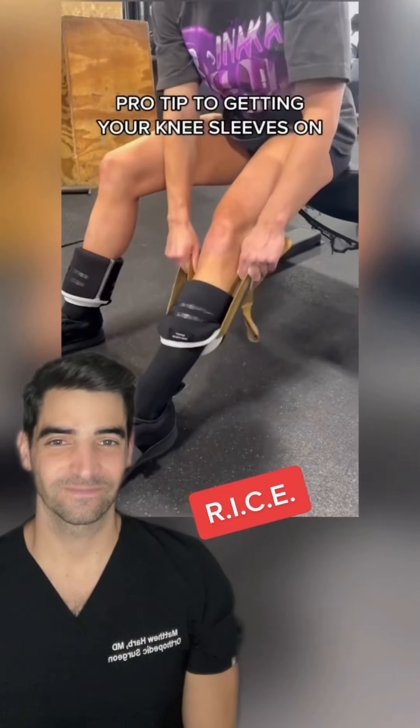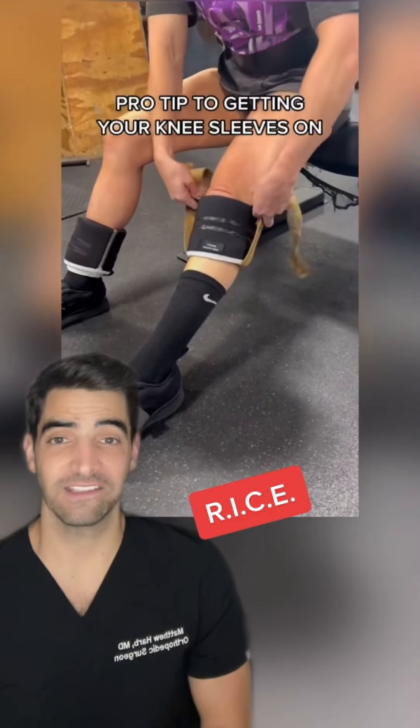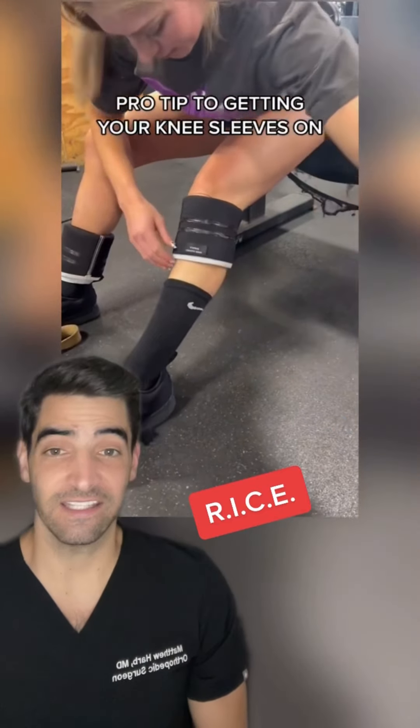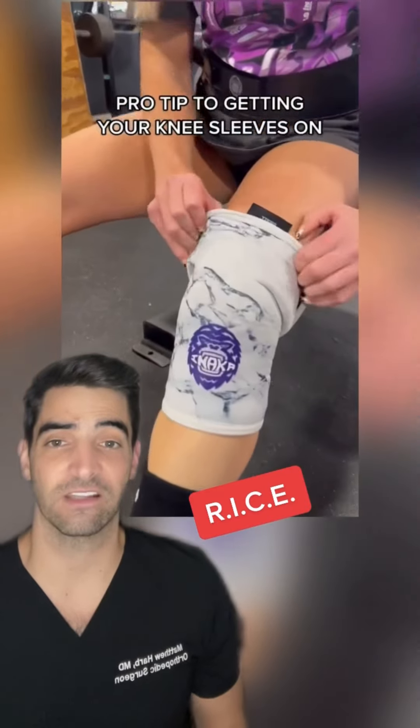Pro tip to getting your knee sleeves on. In orthopedics, we have a saying: RICE, which means rest, ice, compression, and elevation. This is usually the first line treatment when you have an injury to an area. A knee sleeve is a great example of a brace that provides compression as well as stability to the affected area.